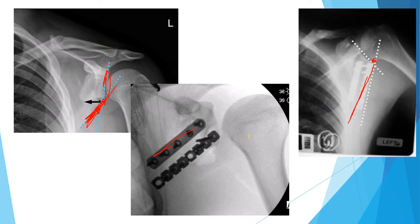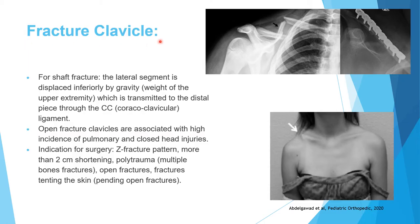In clavicle fractures, the pathology involves the lateral fragment falling down due to the weight of the arm acting through the CC ligament. An open clavicle fracture is associated with a high incidence of pulmonary and closed head injury — a frequent exam point — because the clavicle lies close to both the chest and head, indicating high-energy trauma.